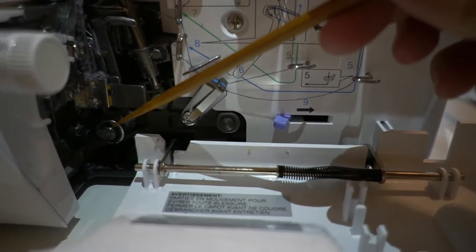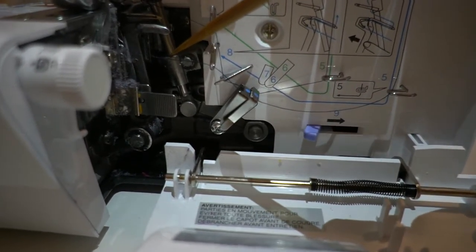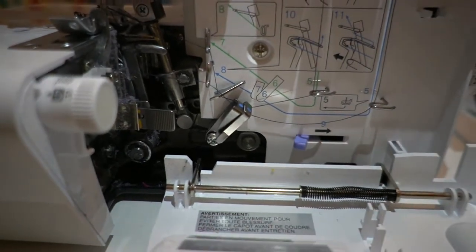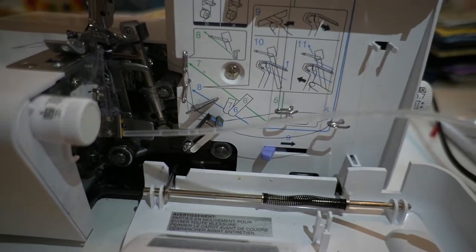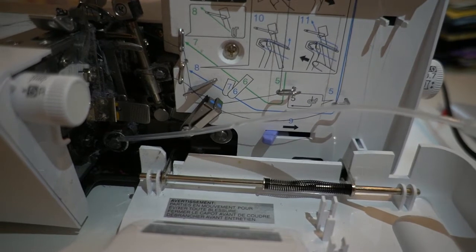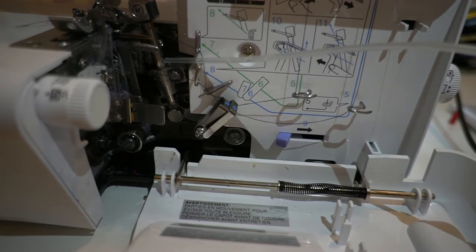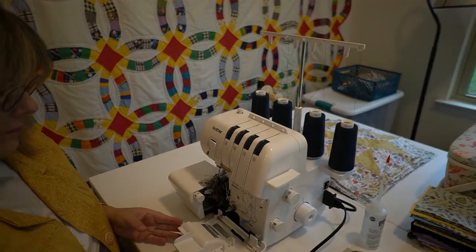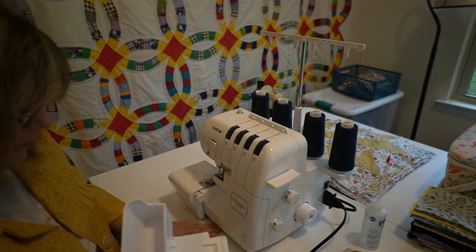For a smooth and silent operation, the moving parts of your machine should be oiled periodically. Be sure to oil your sewing machine before using it. Always clean the lid off your machine before you apply the oil. Oil the machine once or twice a month for normal use. If the machine is used more often, oil it once a week.